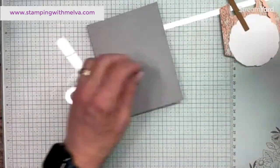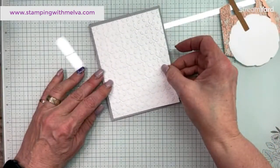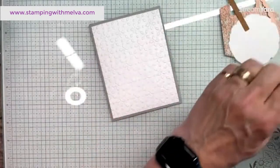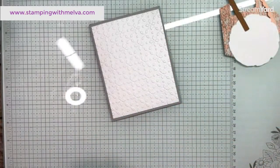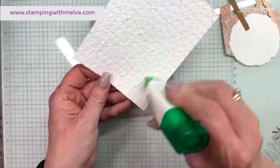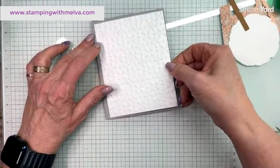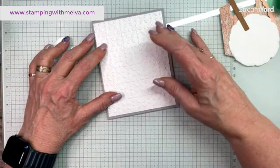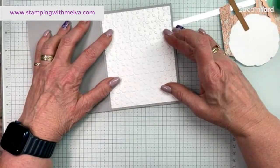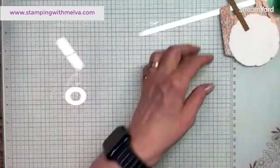I took this piece of basic white cardstock and I embossed it using that eyelet embossing folder, so that's going to be my next layer. That was cut four inches by five and a quarter. I like to use liquid glue when I have an embossing folder because the glue gets into all the little nooks and crannies. Let's get that on there straight. So that's kind of my basic card base.